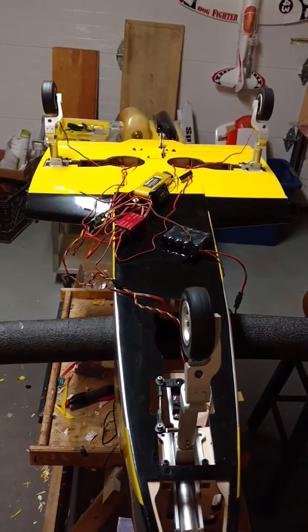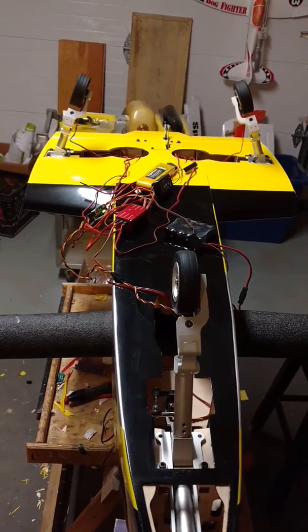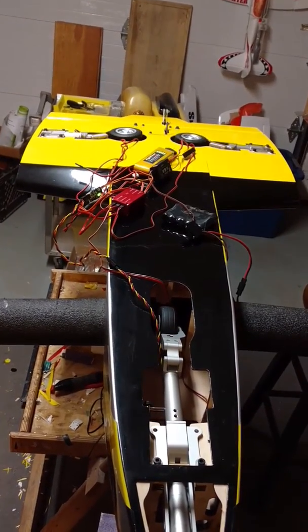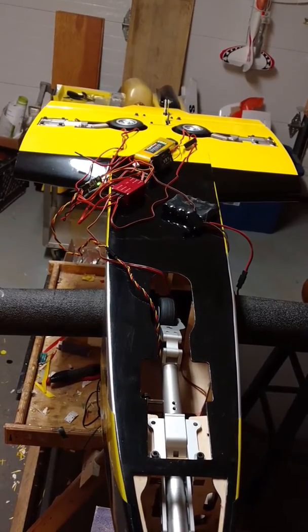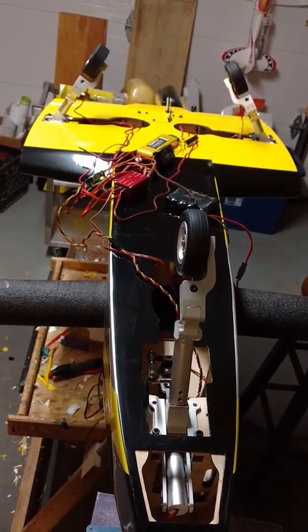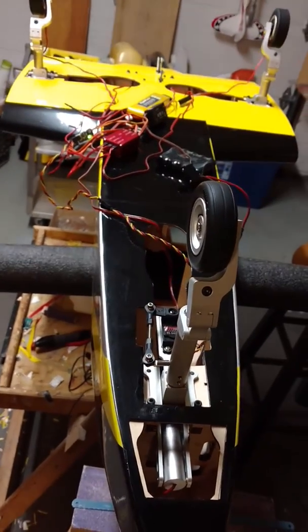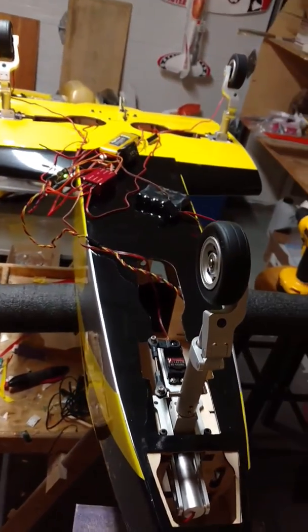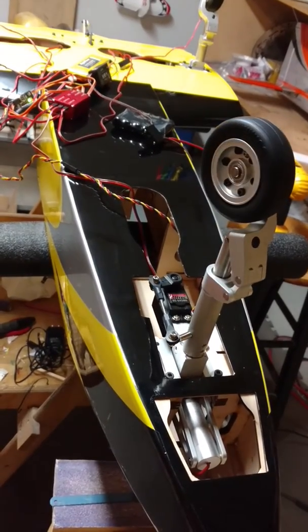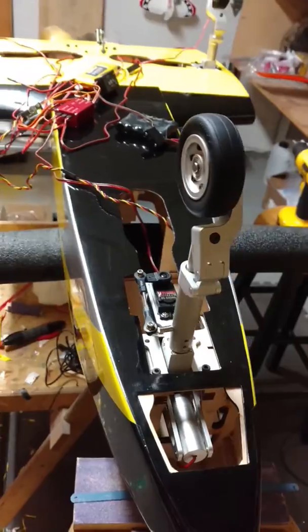Got it hooked up here roughly to give you a little demonstration. Nice smooth operation. And you can see the steering mechanism there — direct drive. Very nice setup.